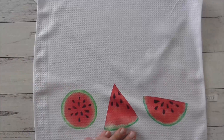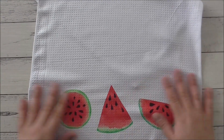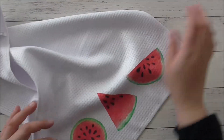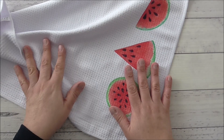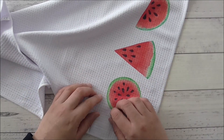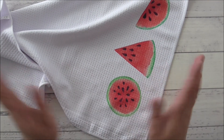This tea towel is washable and dryable, and it will last you a long time. Thank you so much for watching — if you liked this video and found it helpful, please don't hesitate to like, share, and subscribe. Take care and thank you for watching, bye!